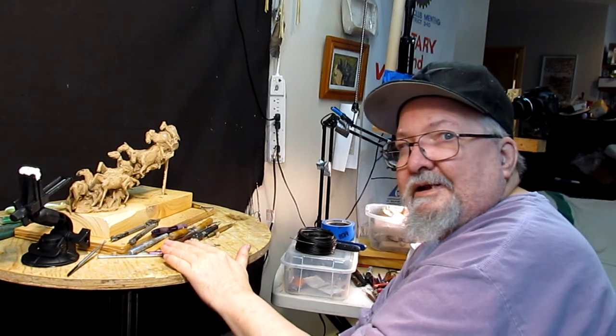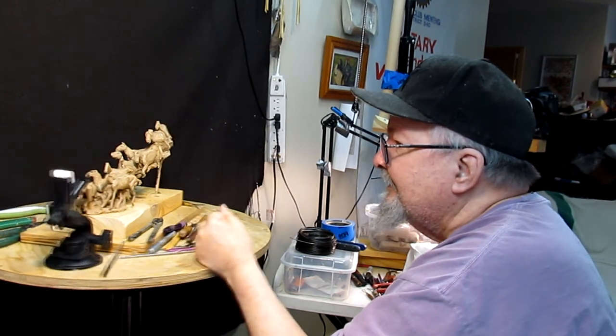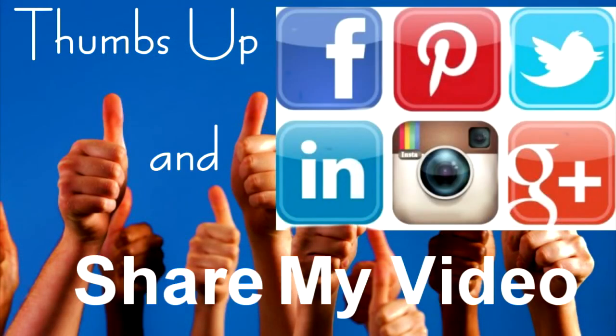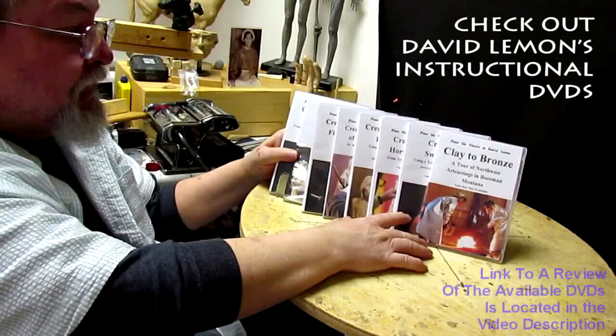Alright everybody, see you next time. Sorry about this short update, but better something than nothing. Give me a thumbs up and share my video, and then check out my instructional DVDs — the link is down below this video. Alright, see you next time.